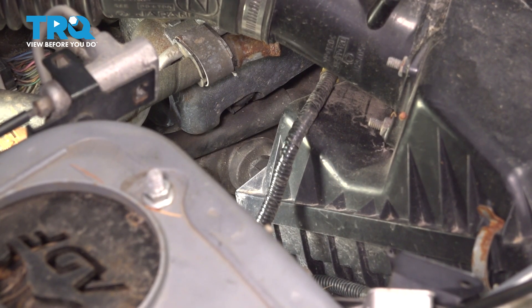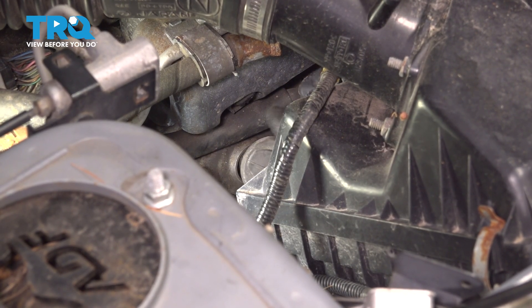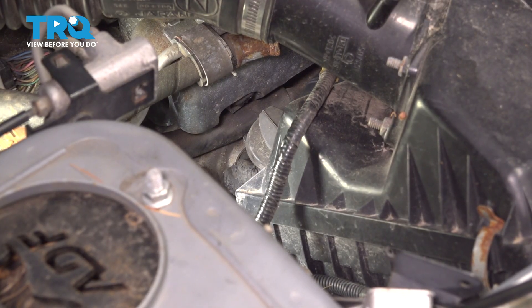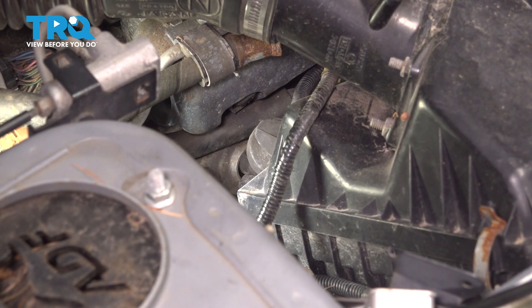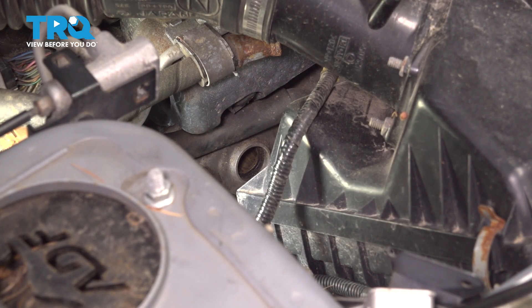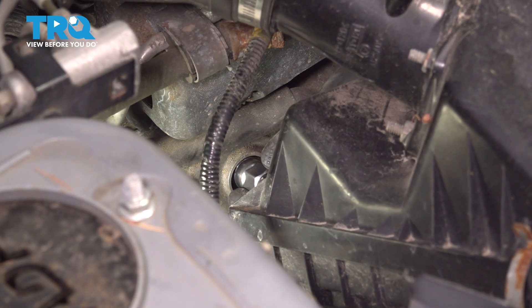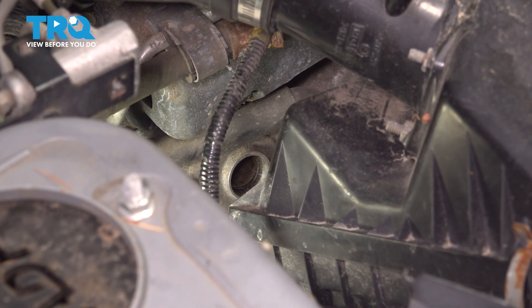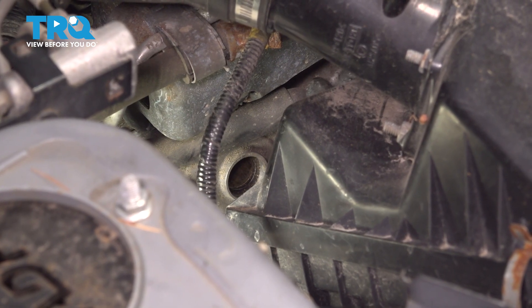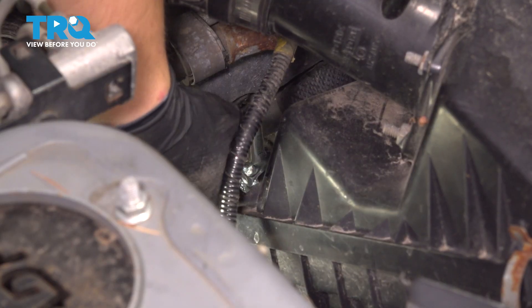Moving on to the rear on the passenger side, we have the spark plug wire right here. Pop this off and you're going to have to bend it up and out of the way as you remove it, kind of around the air box. Pull it out of your way. Now let's get our spark plug socket down in here. Slide it in — I'm going to have to stick it in this way and then add an extension on top of that. This will get us right where we need to be, and then of course our ratchet. Let's break this free and remove it.